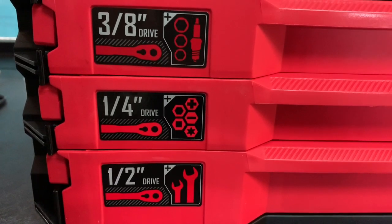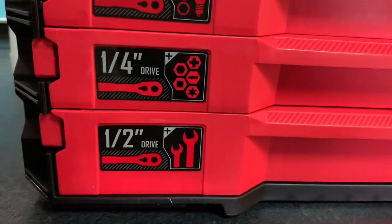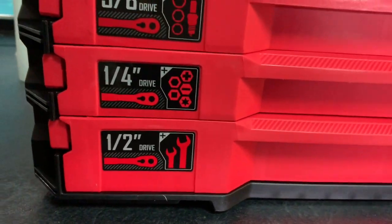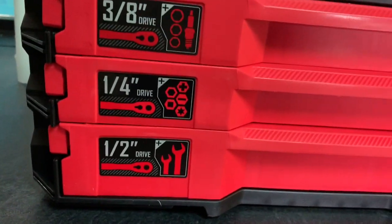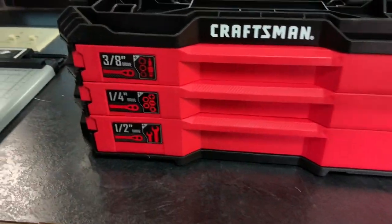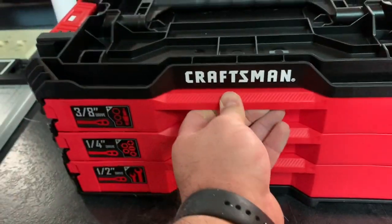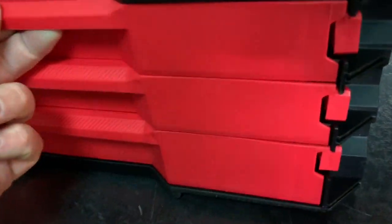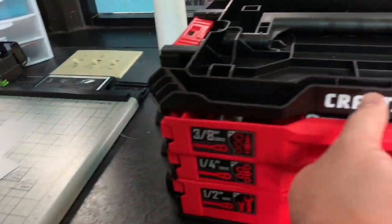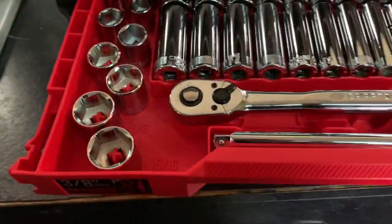This drawer has mostly six-point as well in the quarter inch, plus some more bits. The half inch has mostly 12-point sockets — not sure why they mixed six and 12-point. It also has your open-end and box-end wrenches. The drawers don't just fall open — they've got little tabs on the sides, you pull one tab and push the other, and it slides right open.